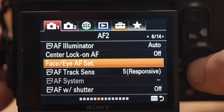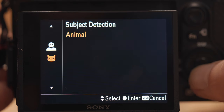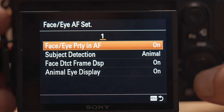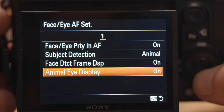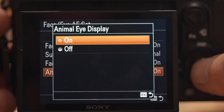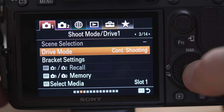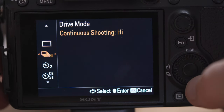I'll also set my camera up to recognize that I'm photographing animals — I'll talk a little more about that in the next point. And I'll make sure my drive mode is set to continuous, one of the faster settings.